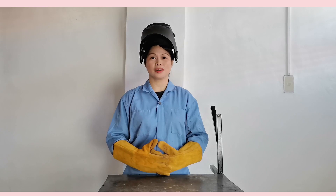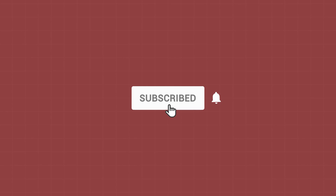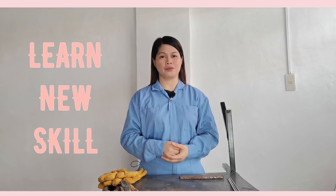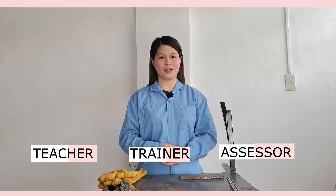How to make a running bead in horizontal position? Hi everyone, I'm Annabelle from Homeoffice. Welcome to the channel where you can learn your skills at the comfort of your own home. I'm a public school teacher, a trainer, and assessor in Melbourne.